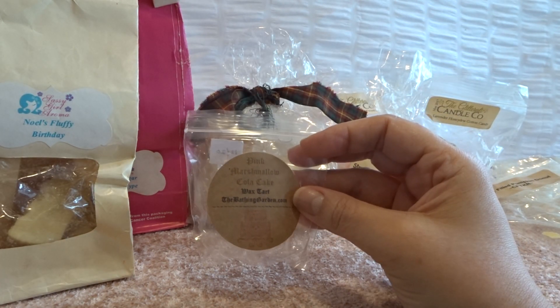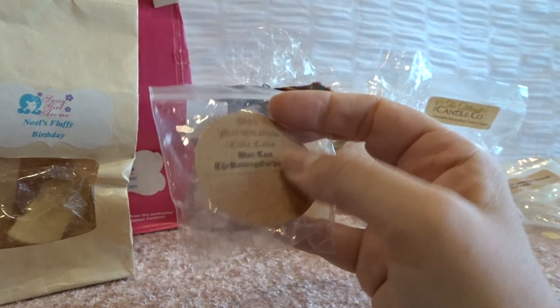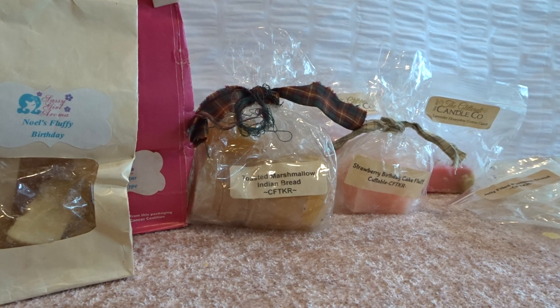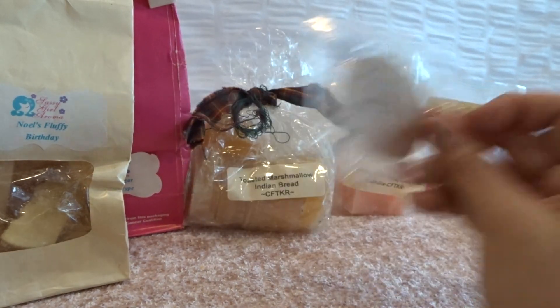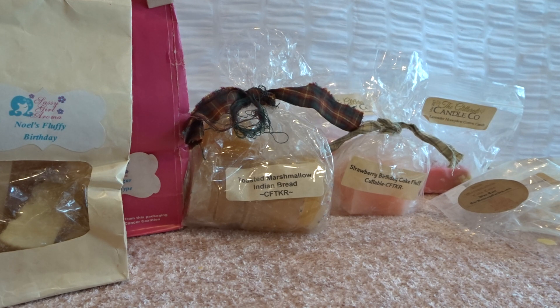From the Bathing Garden, this was one of my samples — pink marshmallow cola cake from my recent order. It was good, kind of like a marshmallow with cola and cake. I put it in my bathroom and could smell it, but it was more subtle — it was just a small little amount. The scent was enjoyable, but it's not something I would seek out to have again.